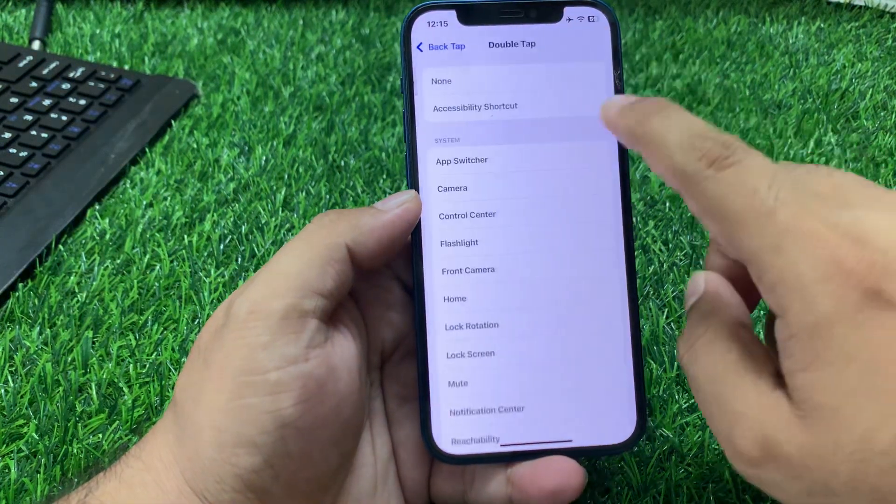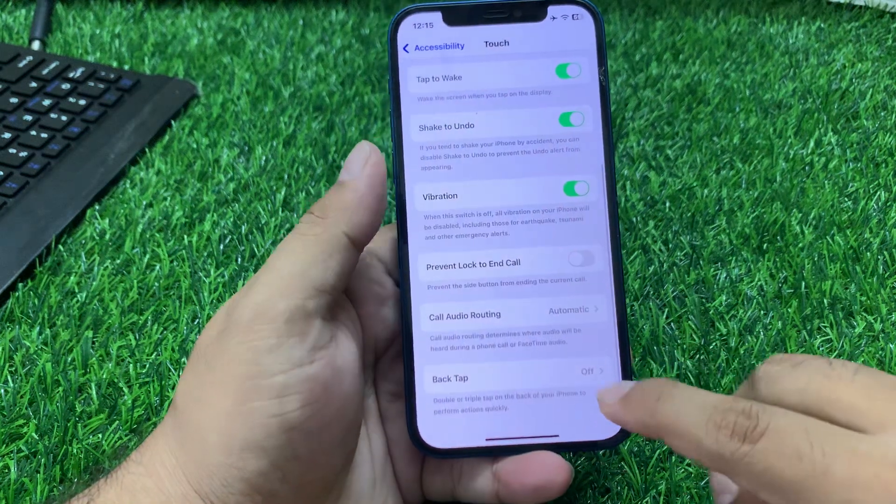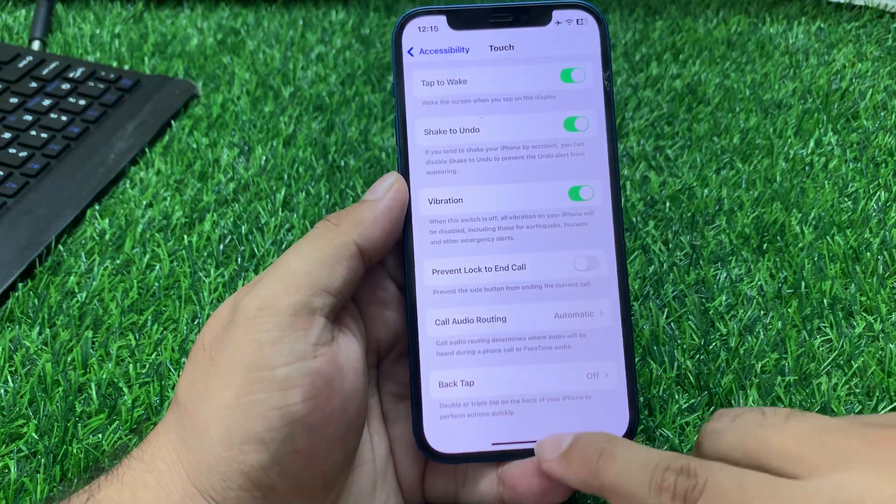You can see Back Tap is on. To disable it, tap on None. You can see Back Tap is now off. Then turn it back on to fix your problem.